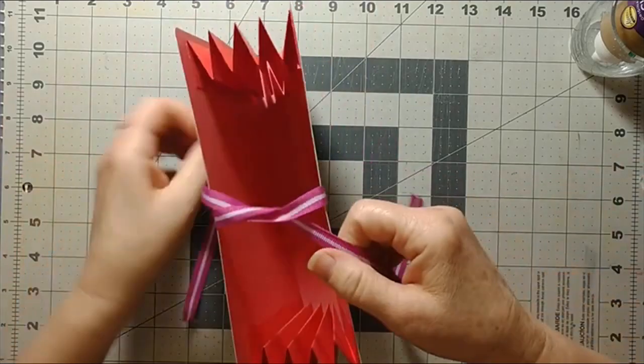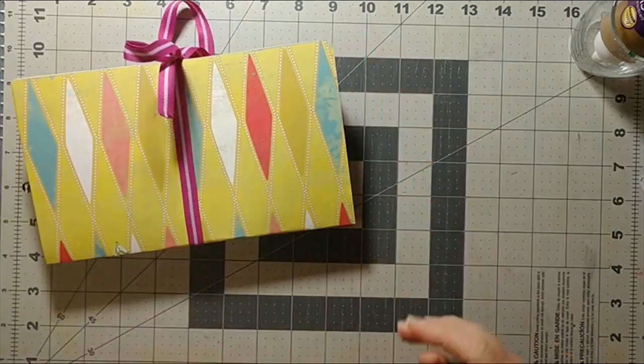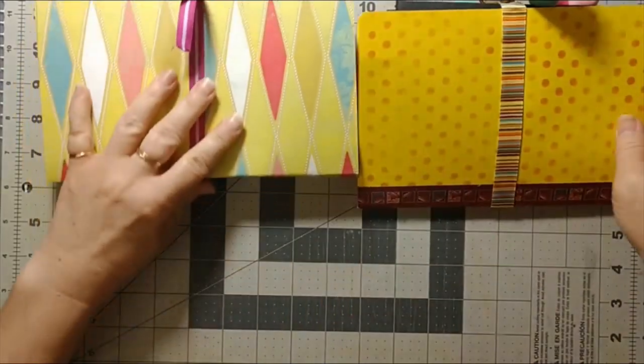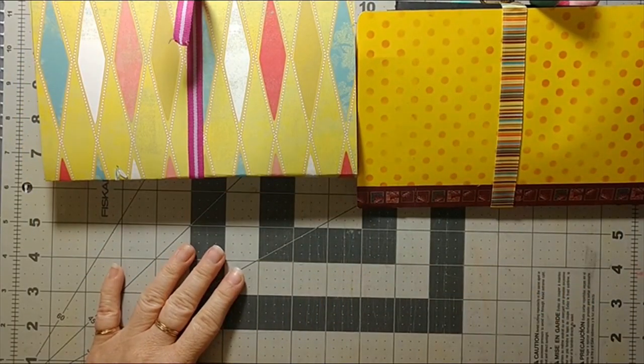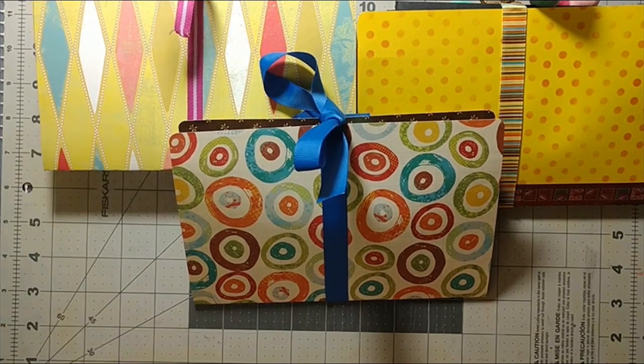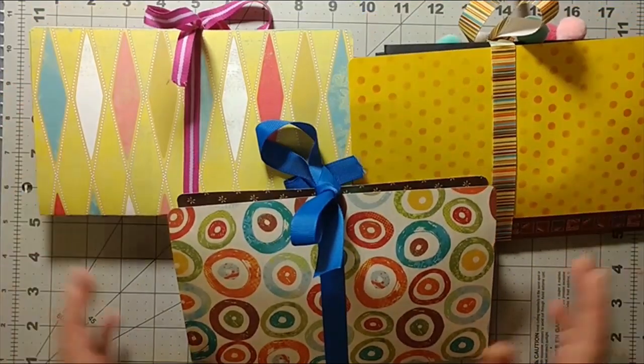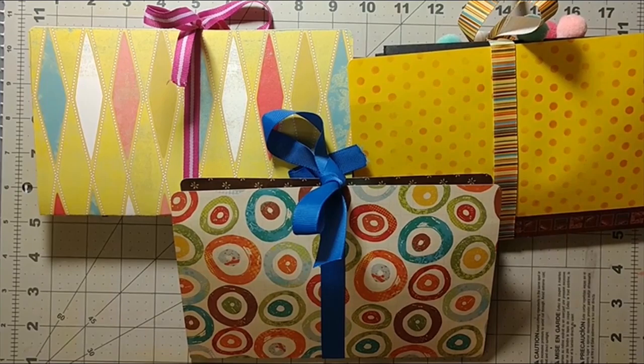I hope you guys found this interesting and that you can go ahead and make yourself some of these storage containers. If you enjoyed this video, please don't forget to subscribe — I would love to visit with you again. If you've tried any of these and want to share what your file folders look like, come join us on our Facebook page and put up pictures of your crafts. I'd love to see how a craft inspired somebody else, even if they did it slightly differently. Thank you so much for visiting with me — I'll see you in the next video, bye bye!